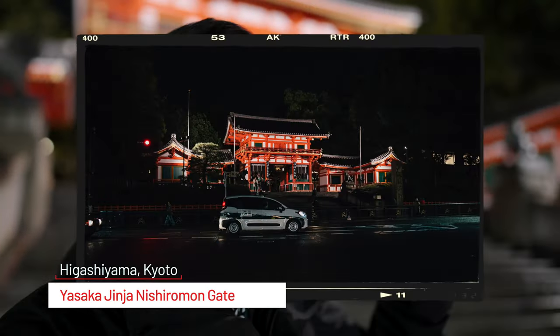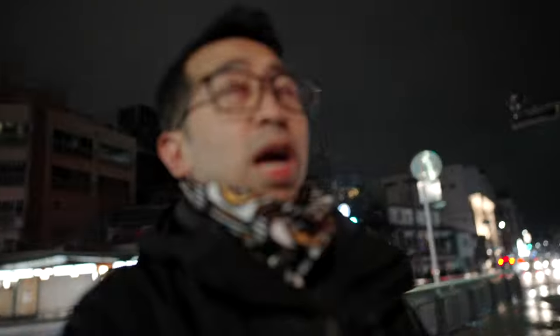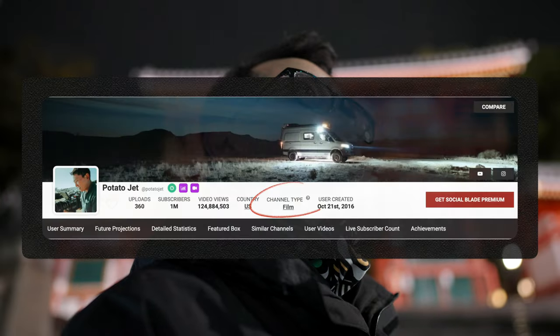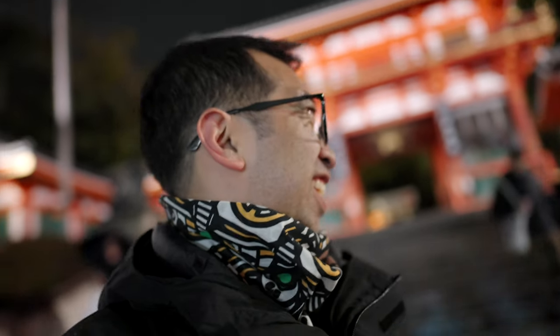I regret not getting to Japan earlier because Frank, my thumbnail guy, is heading home in about four or five days. Over at the Yasaka Shrine — it's already 10pm and it's empty, great for shots. We also chat about YouTube categories: I'm apparently in the educational category, Frank's in entertainment, and he says I'm entertaining even though I'm trying to be educational.